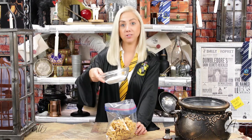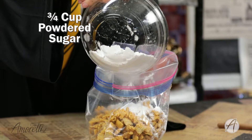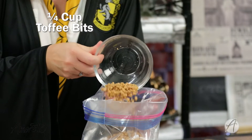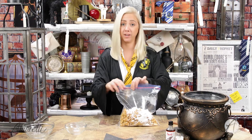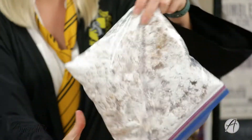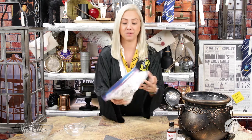Now we're going to add our powdered sugar. We just want to make sure we close this bag up good and tight — we don't need powdered sugar flying everywhere. Then we just give it a good old shake. If you have the kiddos helping you in the kitchen, this is a good time to let them have some fun.